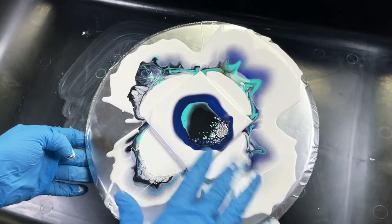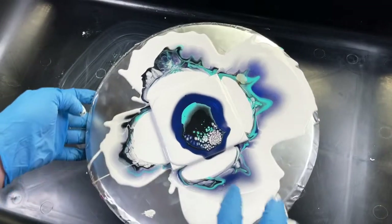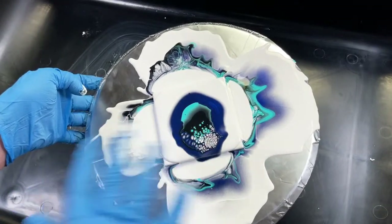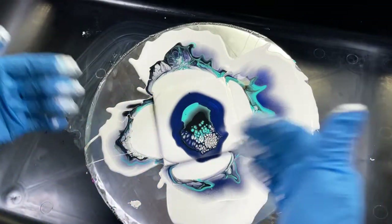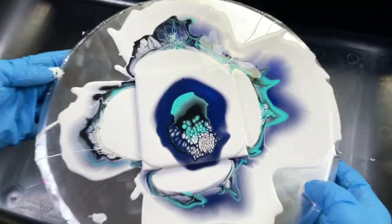When you blow, you try to blow the cell activator over the other colors. I don't always succeed, but when you start seeing those cells open up, you stop blowing — because if you blow any more than that, you can see the base coat underneath. In an ideal world, you're not supposed to see that.